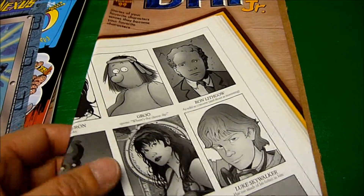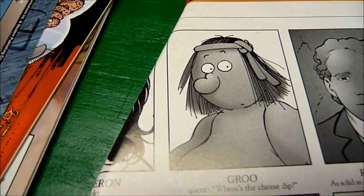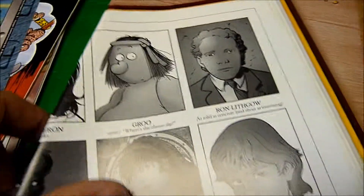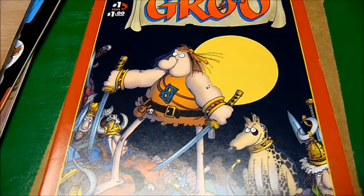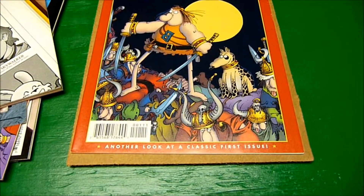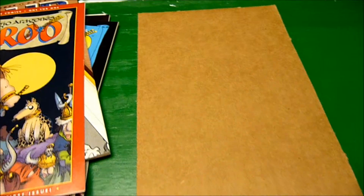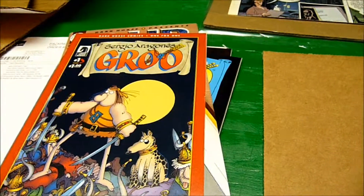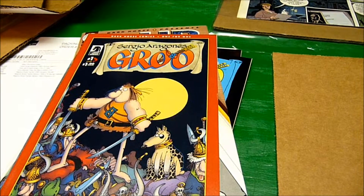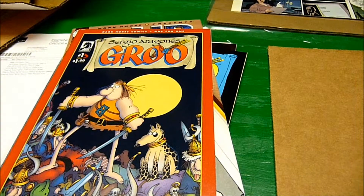And here's Dark Horse Junior Annual — that's a thick one. Of course I got it because it has Groo in it. I think that's Young Groo. And here's Dark Horse One for One, Groo the Wanderer, a reprint of the Dark Horse issue. So that's what I got from MyComicShop.com, which is a very good seller on eBay. They also apparently have a website where you can get some good deals, and they pack it well.